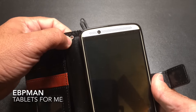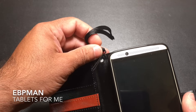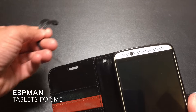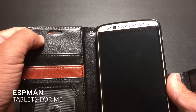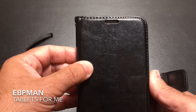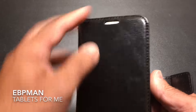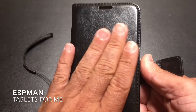There is a lanyard port where you can attach a strap to keep this on your wrist — it's optional. You'll also notice a cutout for the speaker. It doesn't cover the entire speaker grill, which is a bit disappointing, but it does let enough sound through. And if I'm on a phone call, I'm really not going to have the cover closed anyway.